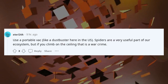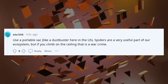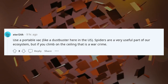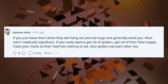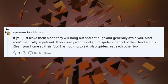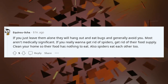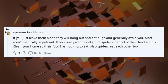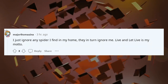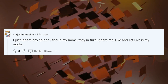Psychopath? Use a portable vac like a dust buster here in the US. Spiders are a very useful part of our ecosystem, but if you climb on the ceiling that is a war crime. If you just leave them alone they will hang out and eat bugs and generally avoid you. Most aren't medically significant. If you really want to get rid of spiders, get rid of their food supply. Clean your home so their food has nothing to eat. Also spiders eat each other too. I just ignore any spider I find in my home — they in turn ignore me. Live and let live is my motto.